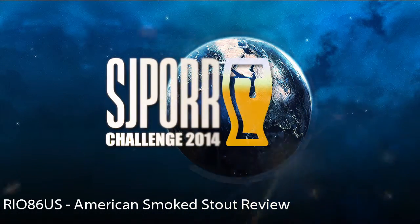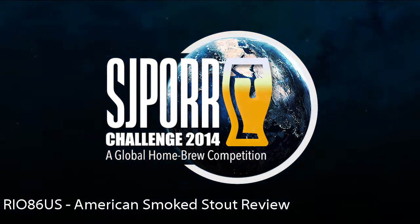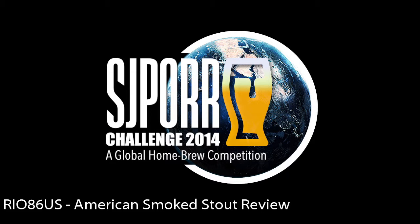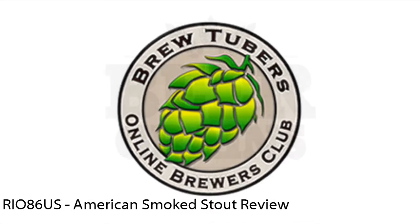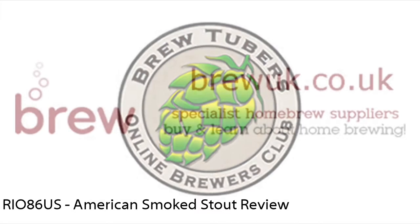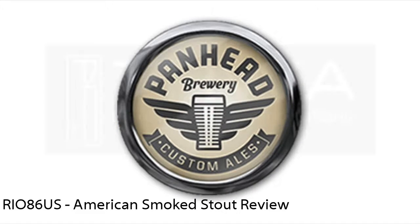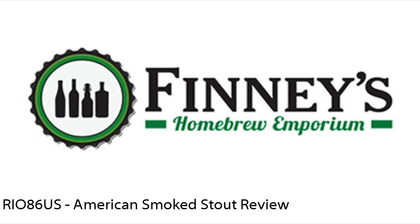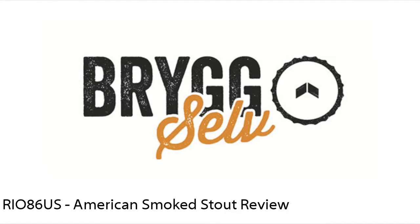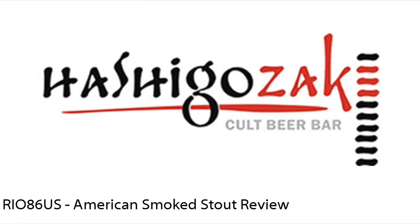It is time — it is time to brew your best beer. Brought to you by Beer Grains Supply Company, Brew Tubers Online Brewers Club, Brew UK, Panhead Brewery, Tanner Richie, Finney's Homebrew Emporium, Brig Selve, Hackney Brewery, Hashigo Sake, Mangrove Jacks, Sprig and Fern Tavern, and Yakima Valley Hops.